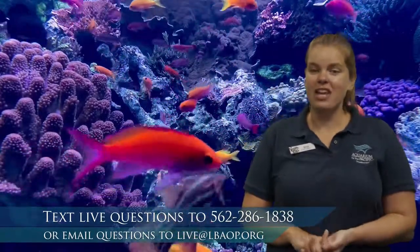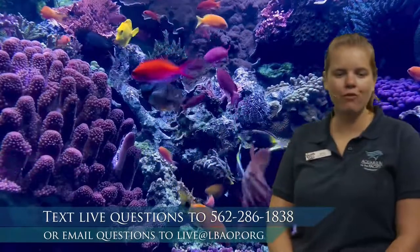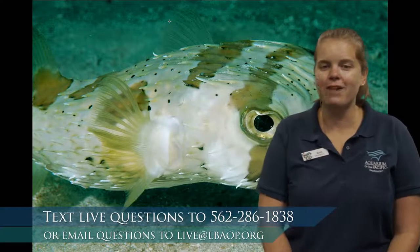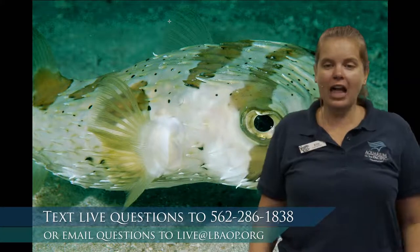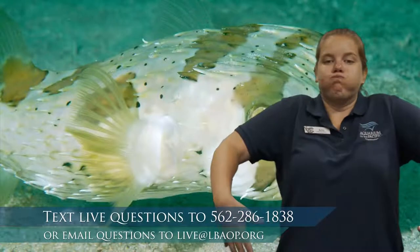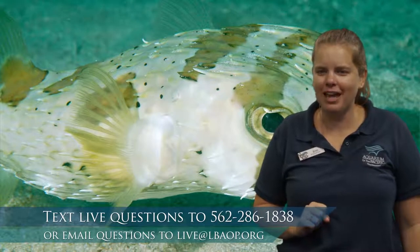Let's take a look at a fish that is a little bit more round. This is a puffer fish, and its body shape helps it in a very special way. What it does is it puffs up really, really big, and that helps it to scare off predators. If a predator is coming up to eat this fish, it puffs up. Can you puff up like a puffer fish? Once it puffs up, it's able to protect itself and scare away the predators.